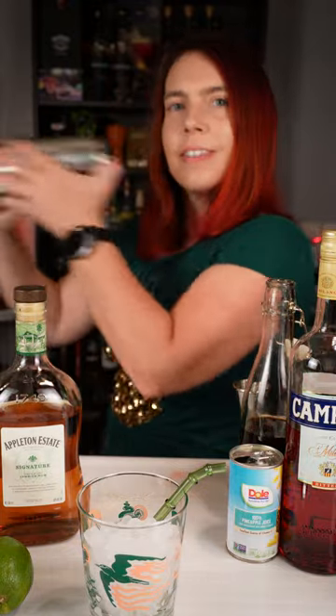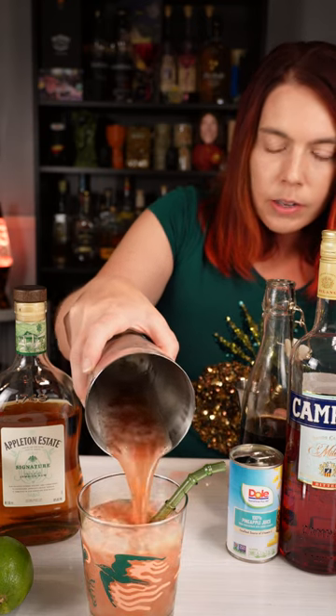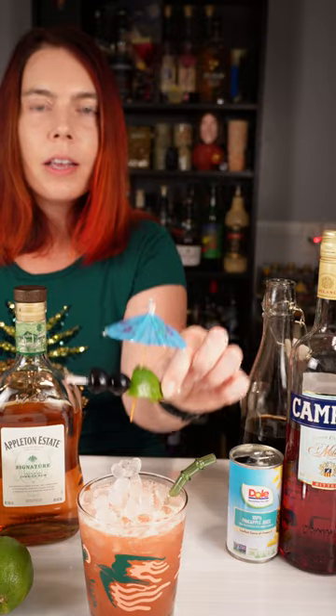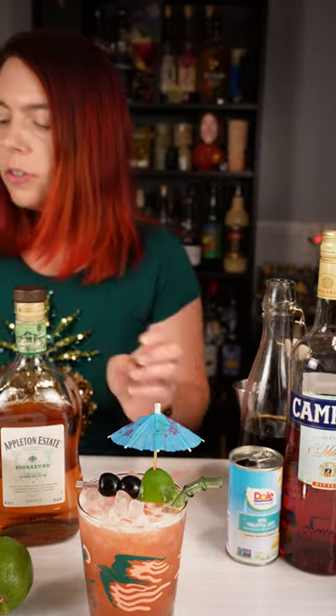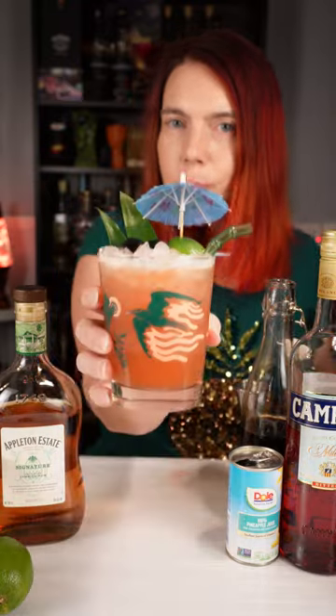We're going to serve this one over pebble ice and quickly shake it with some pebble ice, then dump everything, ice and all, into my Mai Tai glass. Give that a nice tiki style garnish — a couple pineapple fronds. There's our jungle bird.